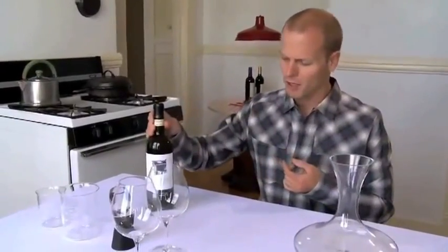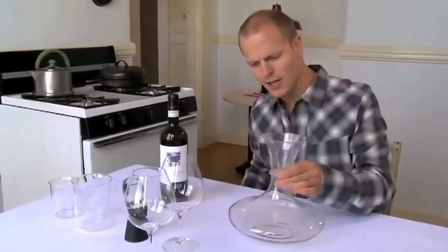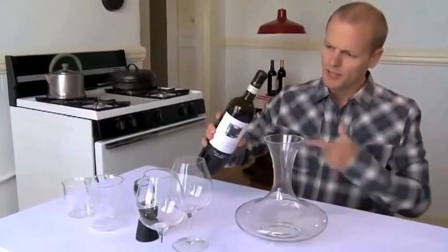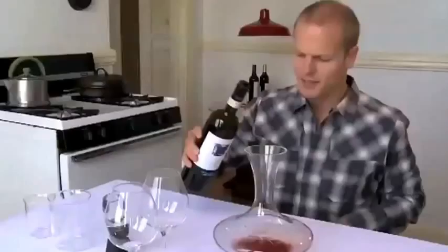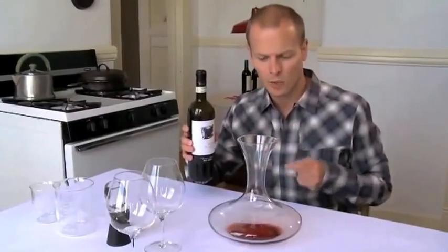Here we have a bottle of wine and here we have a decanter. The Romans pioneered the use of glass decanters and there were a few purposes. The first was you would take an old bottle or an unfiltered bottle of wine, pour it right in here, and that would ideally leave the sediment in the bottle so you could get clean wine from this.